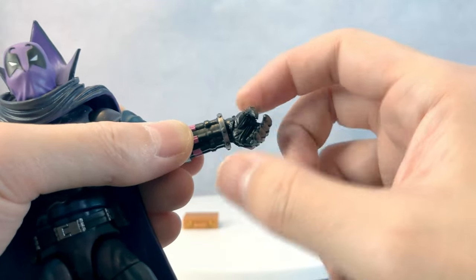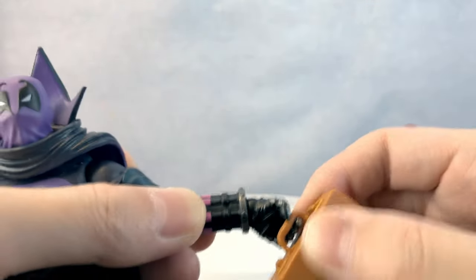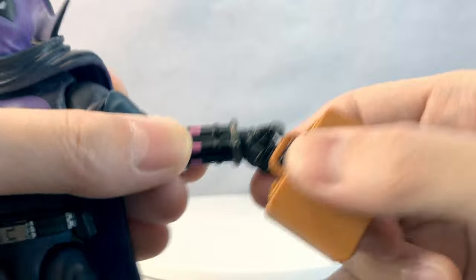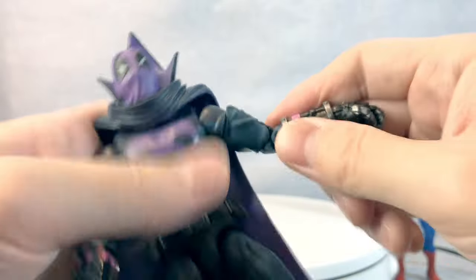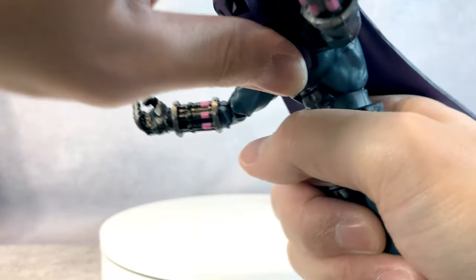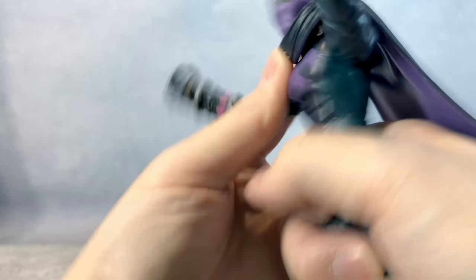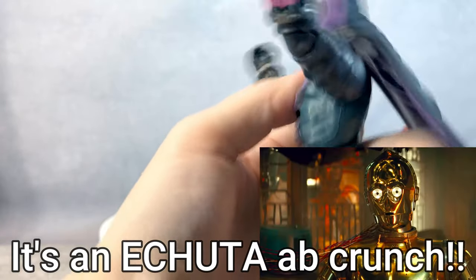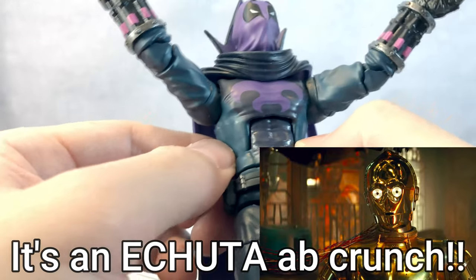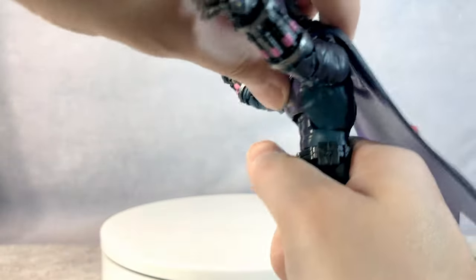Maybe because he had a briefcase, and maybe that's why — but the funny thing is the briefcase doesn't even fit his hand, so I don't know. Now let's see his ab crunch. He doesn't have much ab crunch. I thought he'd have quite a bit because of the decent cut right there, but no, he doesn't get much at all. He can crunch back but he can't crunch forward that much.